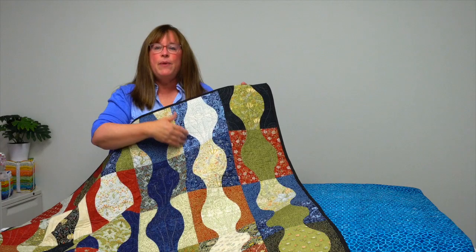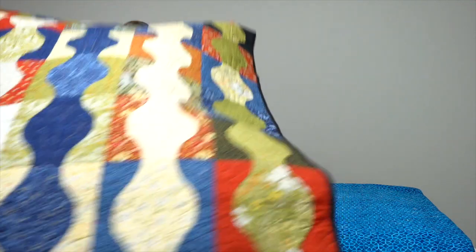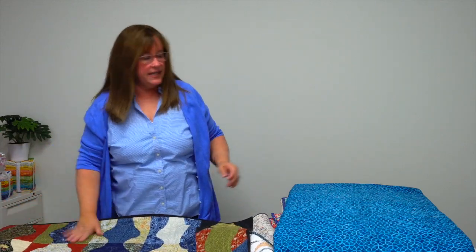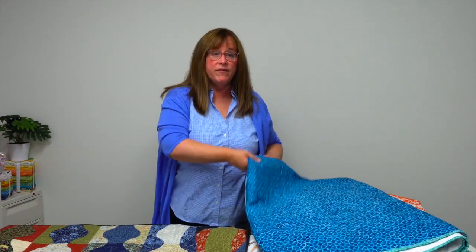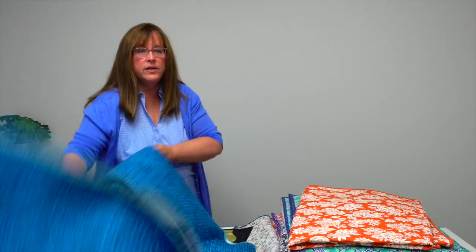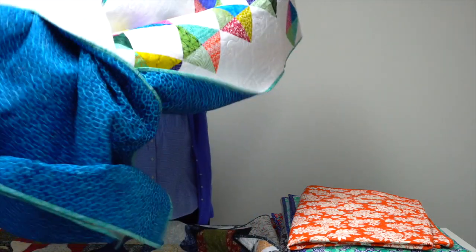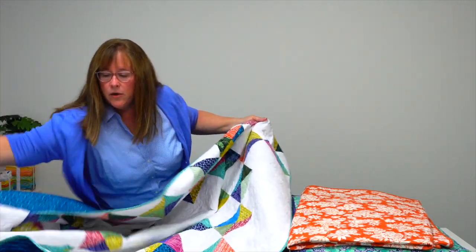It's an easy way for you to practice, and they've got tons of tips in there if you haven't done a lot of curved piecing — ways that you can have success. So don't be afraid of curved piecing. This next quilt is by Michelle Coons and it is called Open Jewel Diamonds.